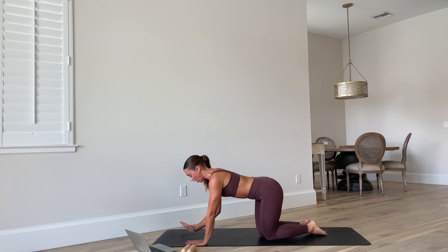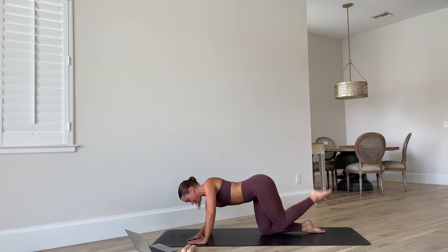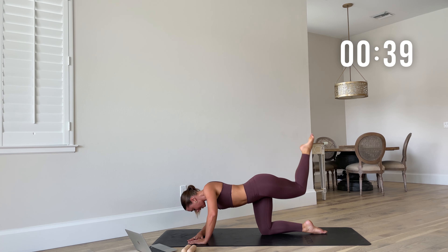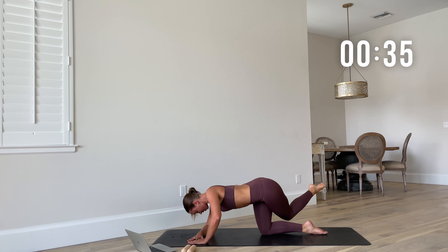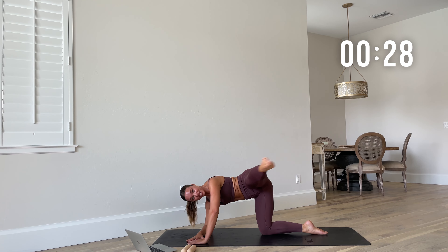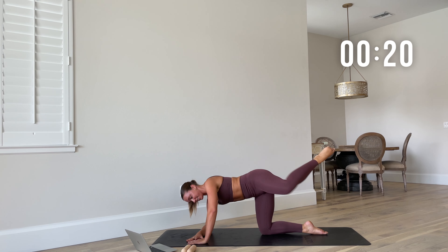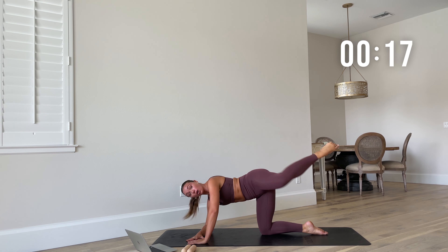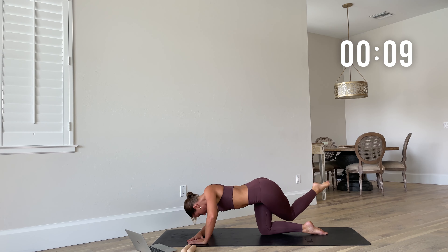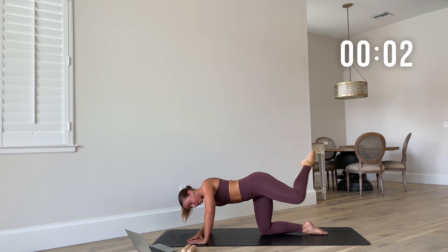Next move — curtsy and kick on the left. Take a breath: inhale, exhale, let's go. Curtsy and kick — really cross that left knee behind the right, kick out to the side. Point the toe, energy through those legs. Stay strong, breathe into it. Recover.